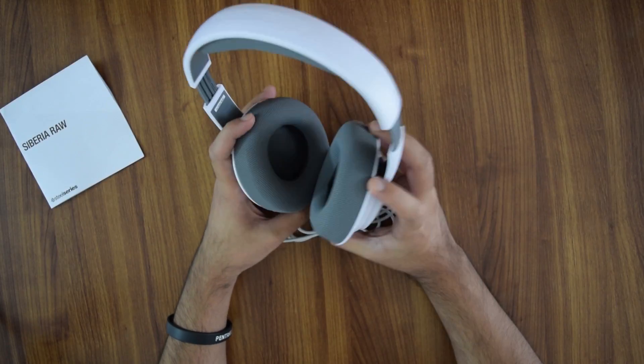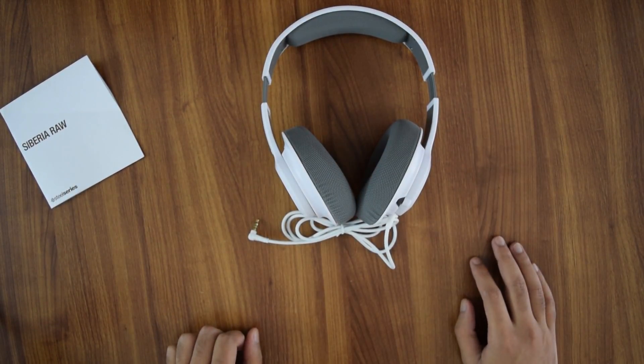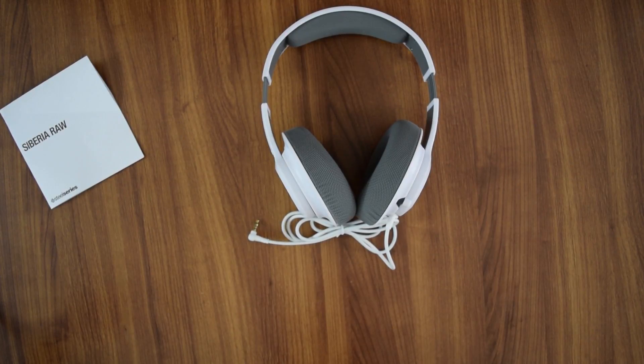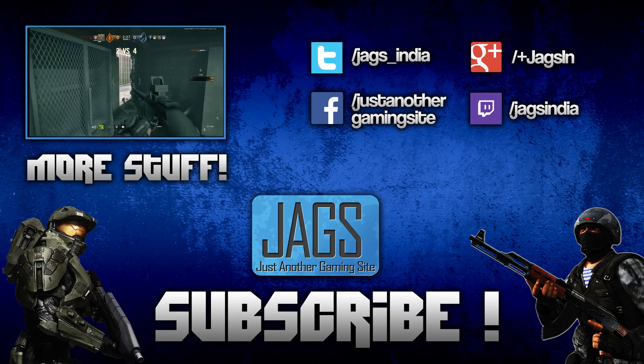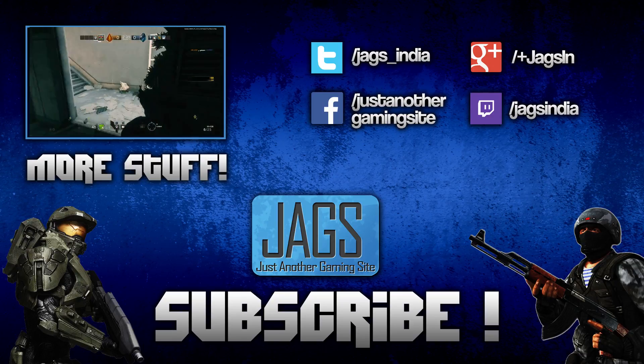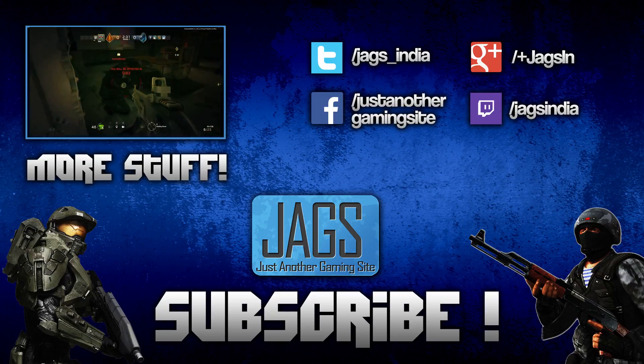This is the SteelSeries Raw wired gaming headset — a new budget addition to the lineup, available in India for 2600 rupees. This has been the Just Another Gaming Site unboxing. We hope you guys liked it — don't forget to like the video, drop a comment about what you think of the headset, and subscribe to our channel for more content. Thanks for tuning in!